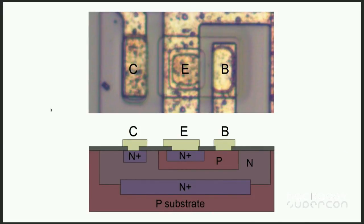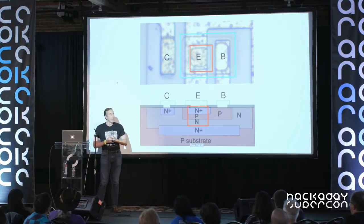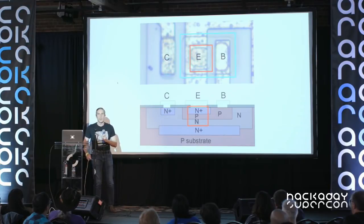In cross-section you can see the N and P layers more clearly. To recognize a transistor on an integrated circuit, there are a few tricks: the emitter usually has a square region, the base has a rectangular region that surrounds the emitter, and the collector is kind of off on its own. Using these tricks, you can start to recognize transistors on the chip, and you can see there is actually an NPN structure buried inside this complex transistor.